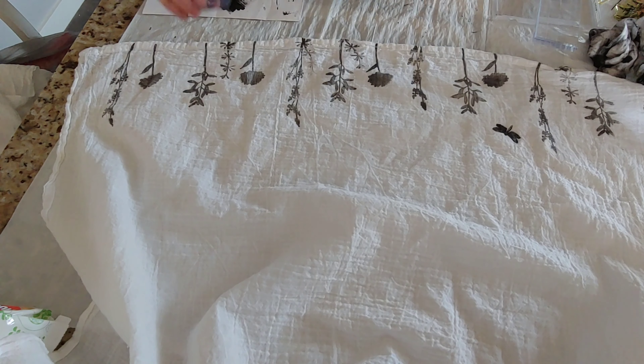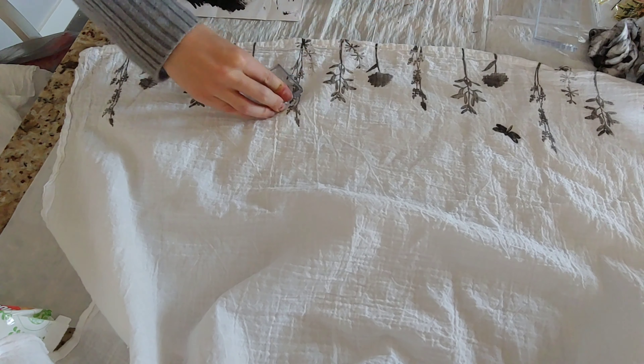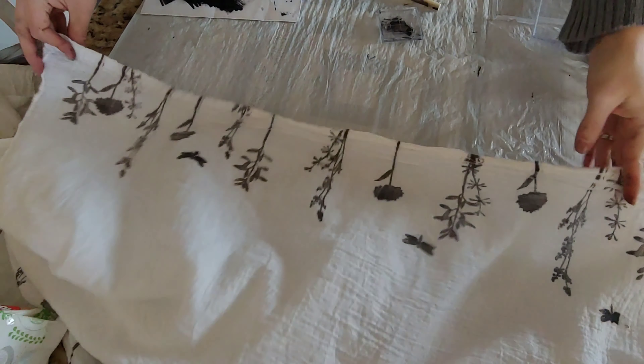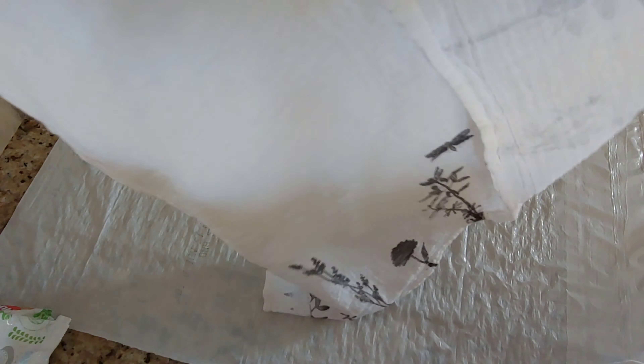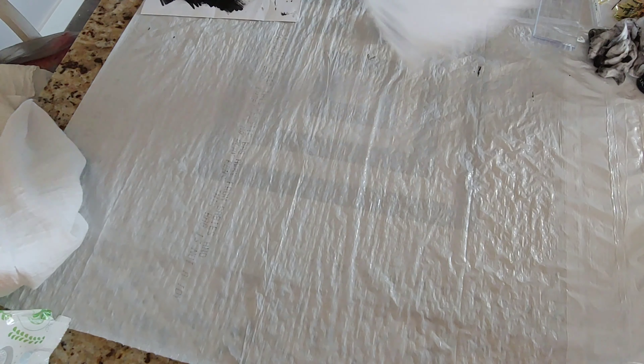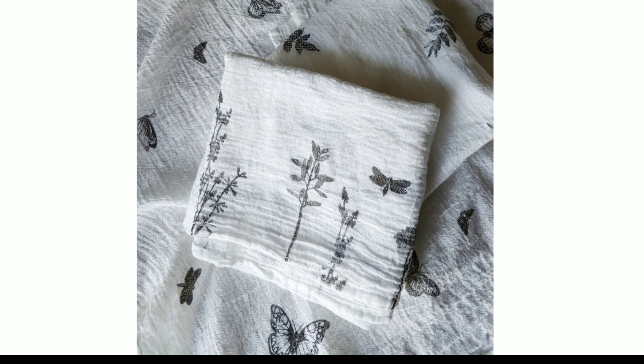Some definitely worked better than others. You can see here that I'm choosing to do a variety of different flower stamps on the edge of the towel. I also put in some butterflies there — I really like the way this one turned out. For another design I also chose to do leaves in sort of a random pattern across the towel. This gave it more of a farmhouse feel. I also did the same thing with butterflies, and both turned out really well.